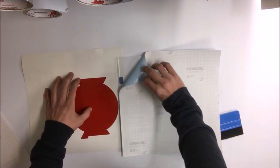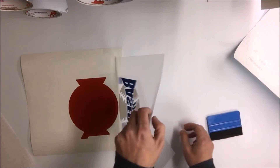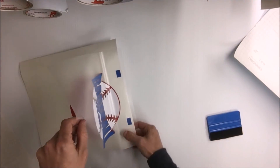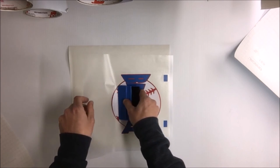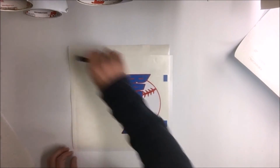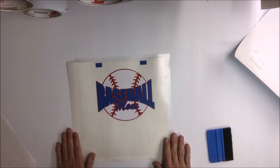Hold that out, pull the backing off, and then apply it down. Squeeze it out — there you go. Just trim off the edges and trim the rest, and then you have your three-color decal.